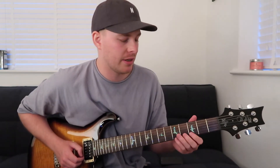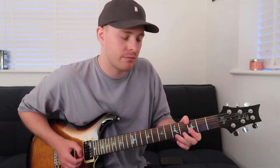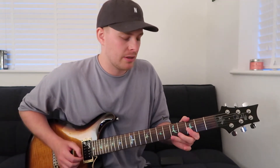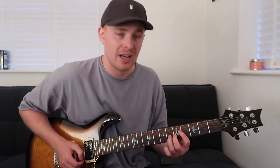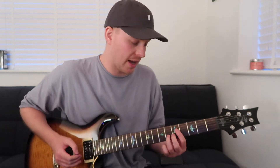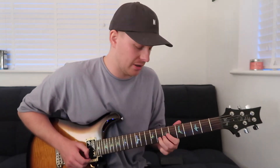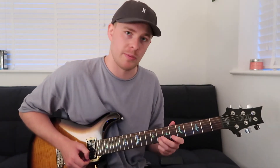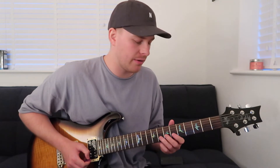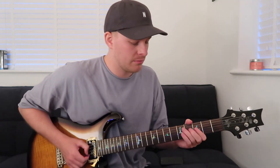We play the B and the E third fret, and then we catch the sixth fret on the B. As we land on that we're sliding up to the eighth fret, and then as you're landing on the eighth with the slide your index finger comes back down to catch the sixth fret on the B again.